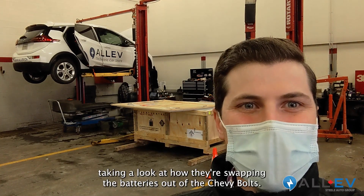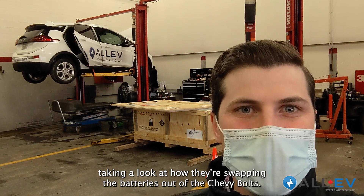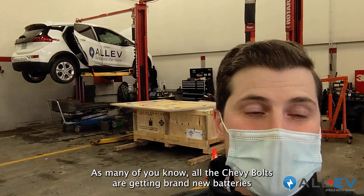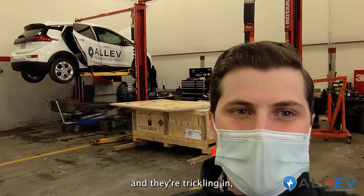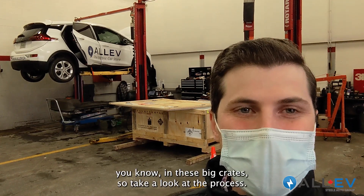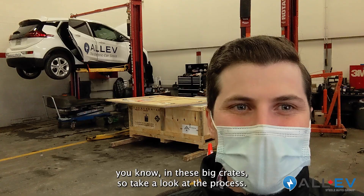I'm here this morning at SteelChev taking a look at how they're swapping the batteries out of the Chevy Bolts. As many of you know, all the Chevy Bolts are getting brand new batteries and they're trickling in in these big crates. So take a look at the process.